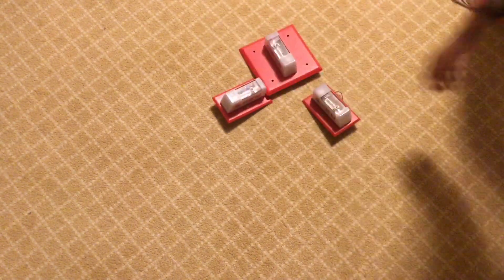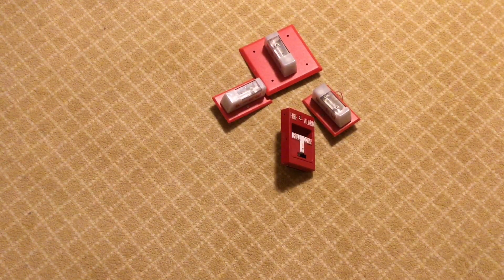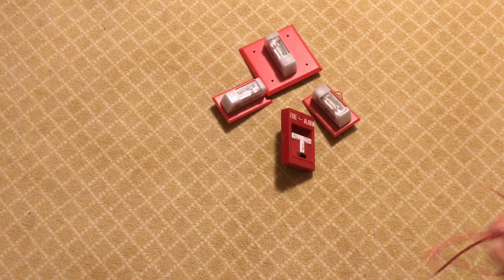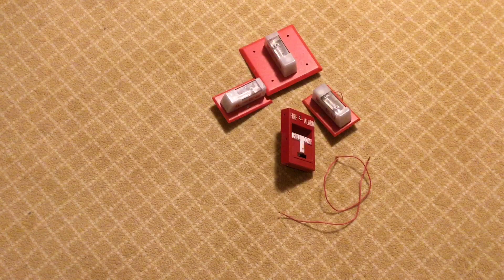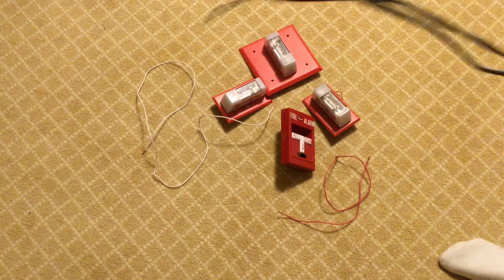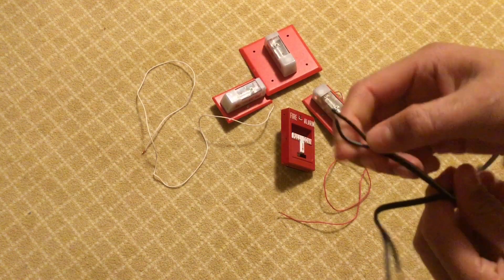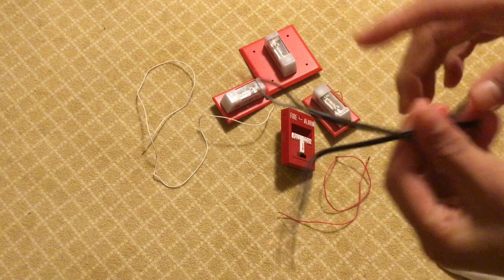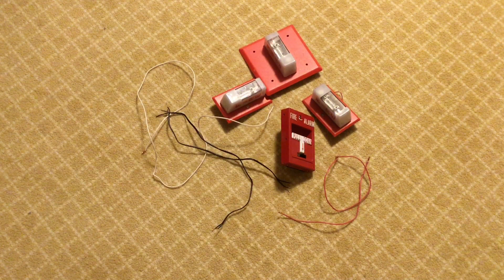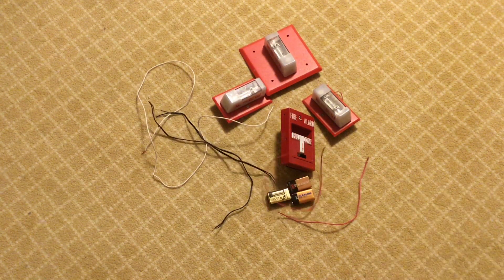The things you're gonna need for this: some fire alarm notification appliances, a pull station, two regular short pieces of wire that are separated, one longer piece of wire, and then four short pieces of wire or a two-conductor wire. You'll also need a power source like batteries, some tape, and a screwdriver.